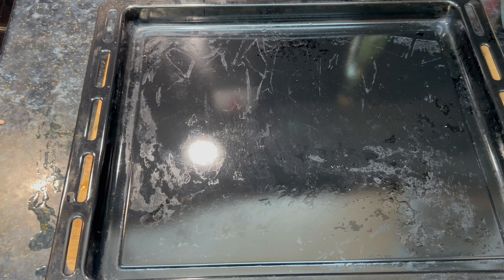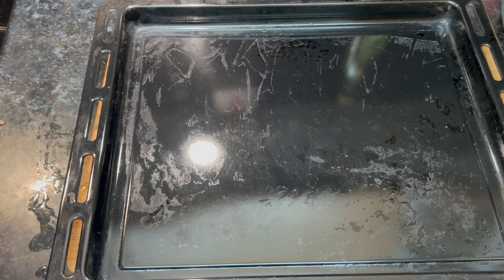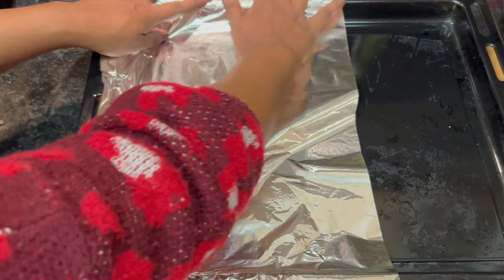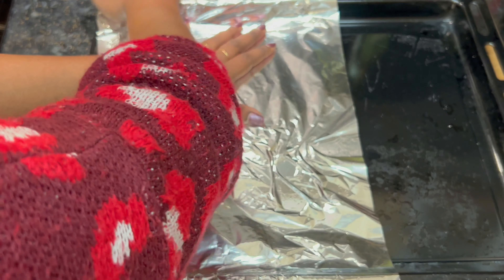Now we have a baking tray. We will put it in the baking tray and line it with foil.